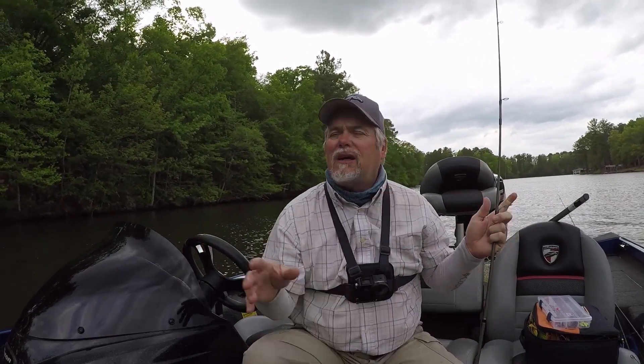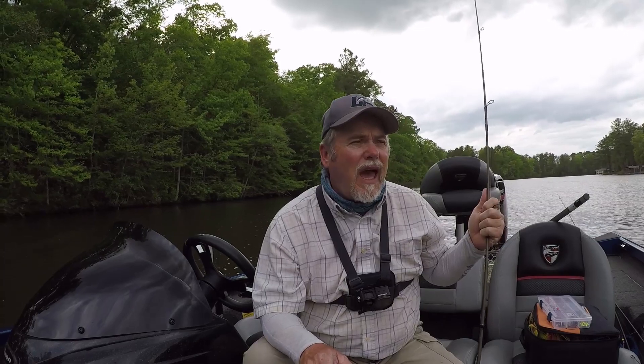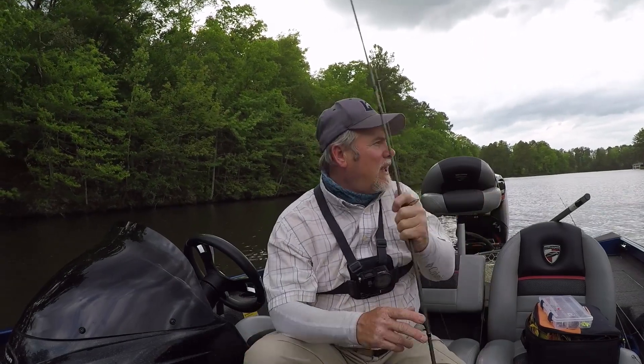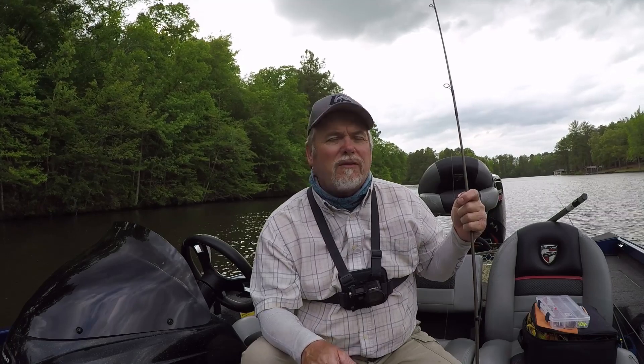I fished about 20 to 30 docks. I'd ride through with the live scope and look — on some I'd find five or six crappie but they'd follow and not do anything, so I'd move on. Some I'd find 15 crappie and catch some off them. I caught eight to ten crappie off one dock before they quit on me. You've got to cover a lot of docks. If you're just fishing six docks in one little cove and don't catch anything, move on — crappie move more than you think.